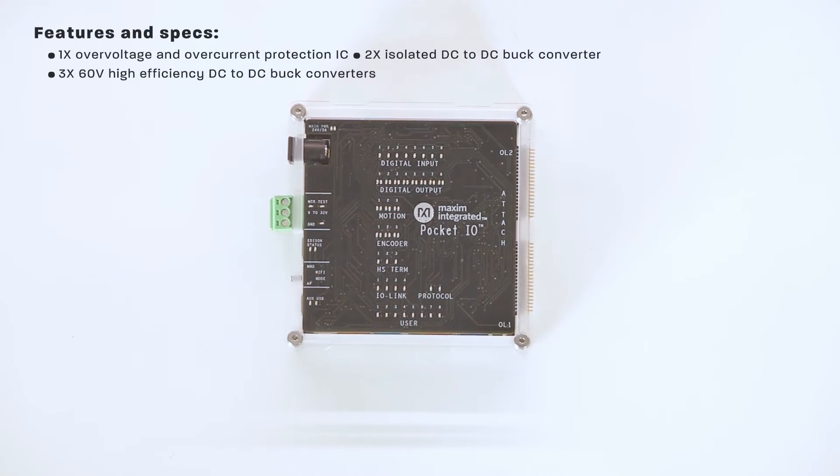And finally, there's an industrial power block. It has one isolated DC-to-DC buck converter and three 60-volt high-efficiency DC-to-DC buck converters.